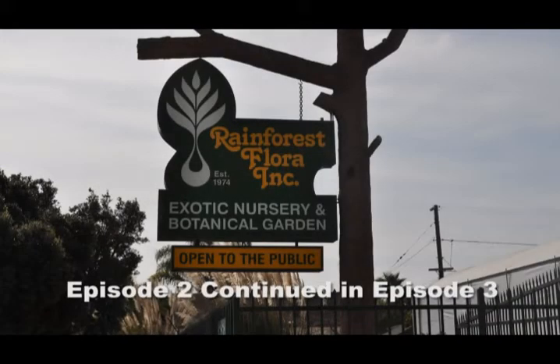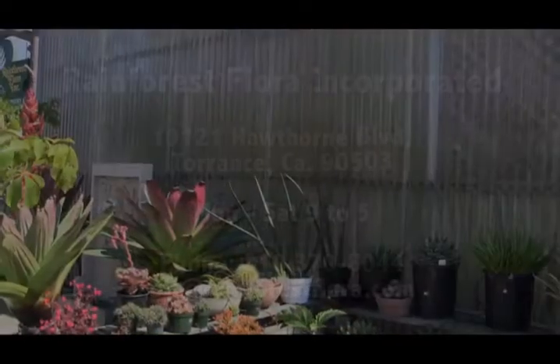You've been watching episode two of Paul Isley and Rainforest Flora. Please tune in to episode three next.